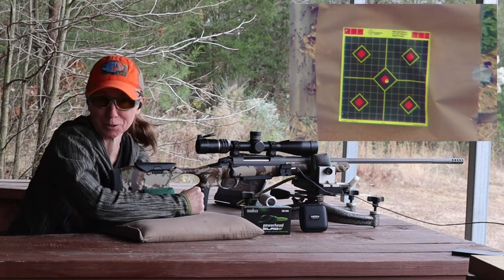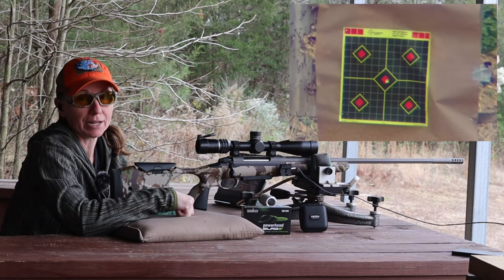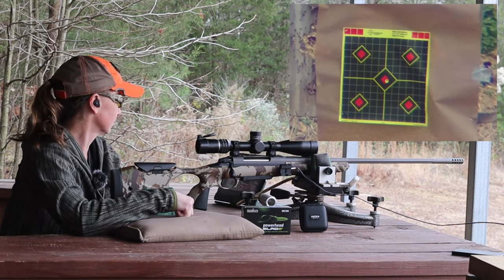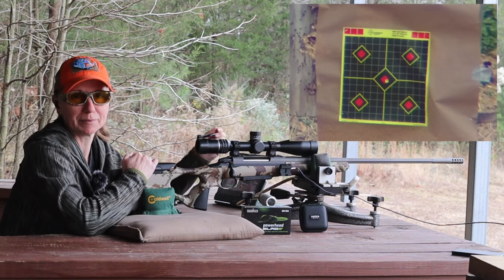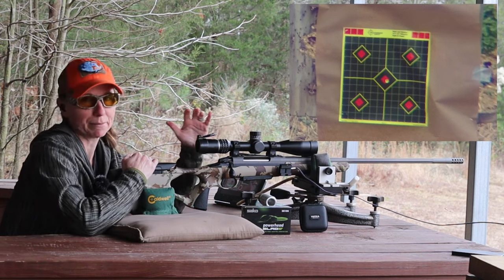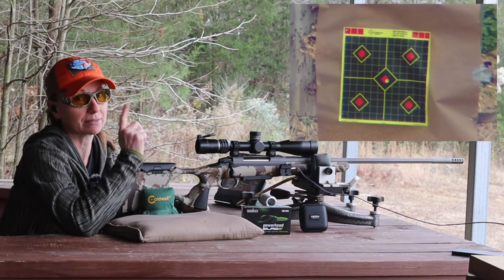At 207 yards, it's pretty doggone accurate. Wow, that's impressive. Every time we test out something that has the ballistic function kind of built in, it just impresses me greatly. Hopefully we'll continue to be impressed the further out we go.